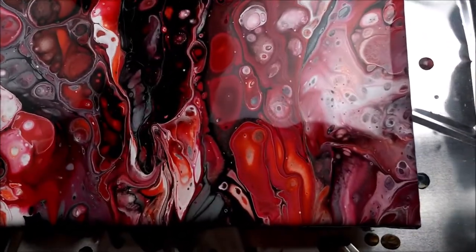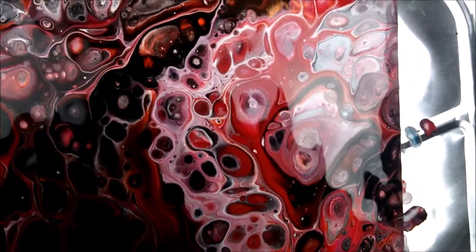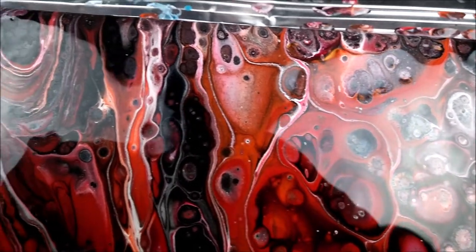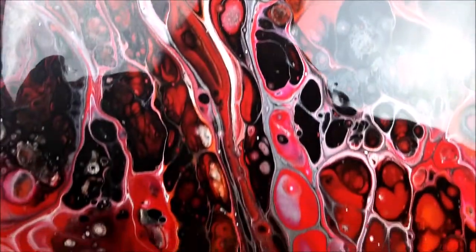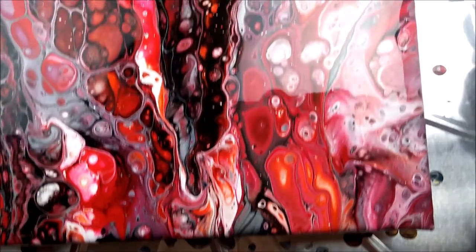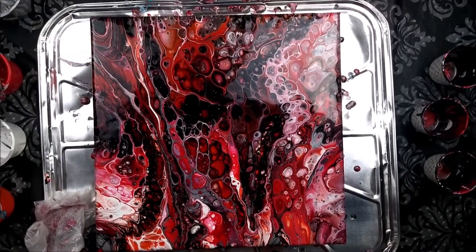And here I am back with the close-up. Do you see all those cells? There's little ones, medium-sized ones, big ones, and cells within cells. The color combination I am just in love with — the reds, the orange, the pink, the black, the white. This one is very pleasing to the eye. There's some really bright pink spots in there, and I'm glad I put the silver in. It just added that little extra something. I really, really like this. Just wow.